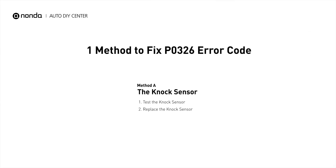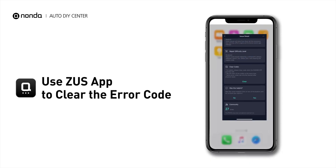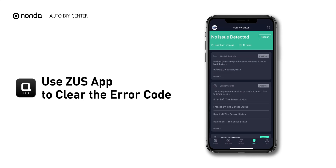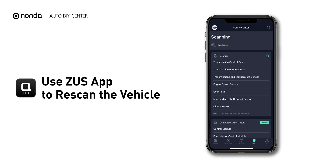So here is one of the most practical solutions to fix the P0326 error code. After the repair, you can now use the Zeus app to clear the error code. And tap the Rescan button one more time to make sure everything is fine with your vehicle.